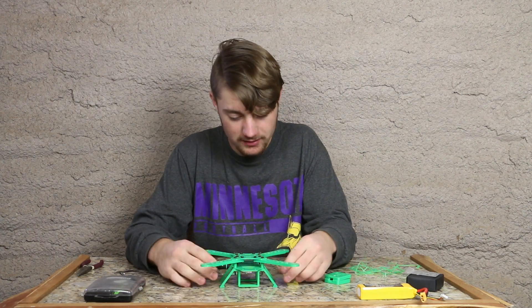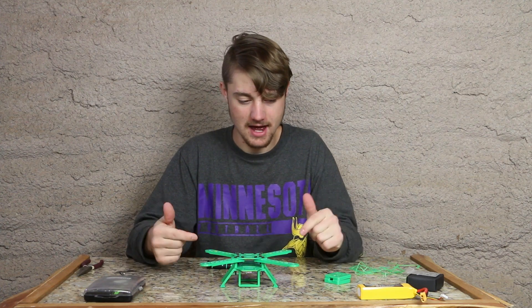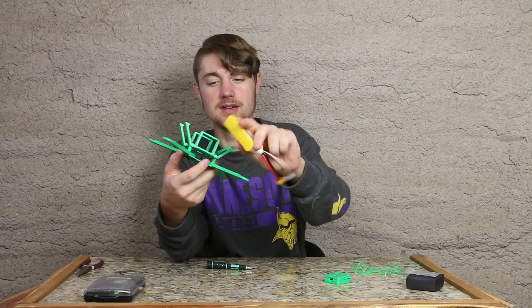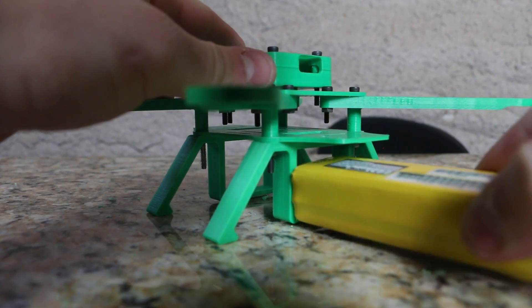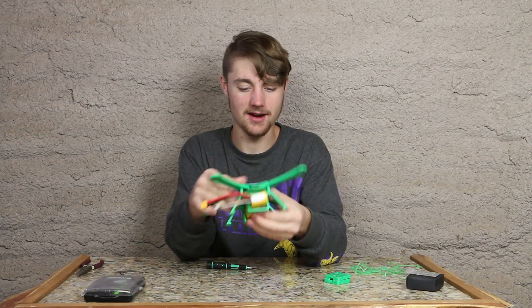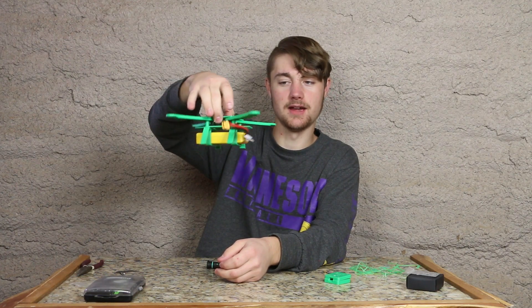Now it's officially looking more like a quadcopter. It has a nice little square so we can fit our battery in just like this, so it's nice and protected when the drone is flying around.